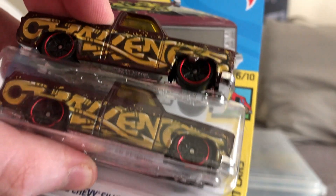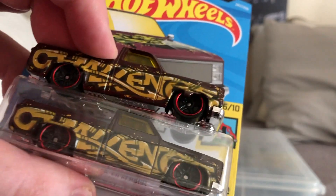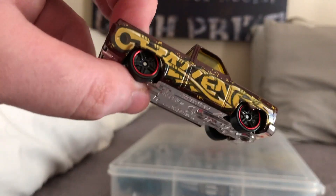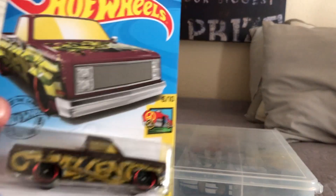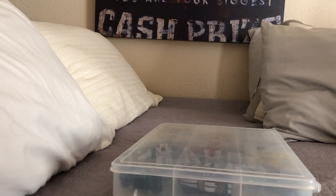I realized I had an error casting. From what I've heard, this is called flashing on the edge — where the metal doesn't come out of the tooling properly, so it ends up like this, or it didn't get refined properly. I'm going to keep this one with all my errors. Errors are kind of rare unless they happen to be very common.